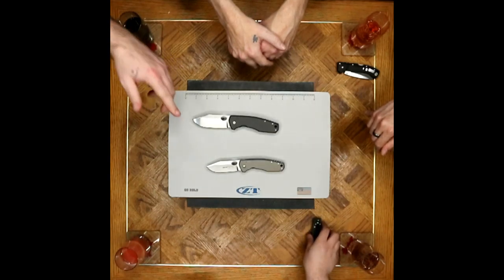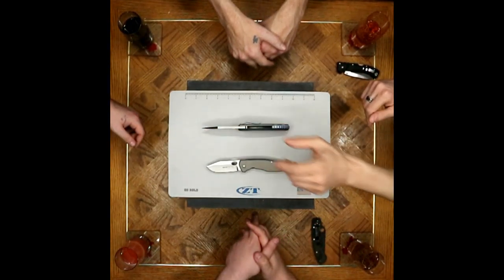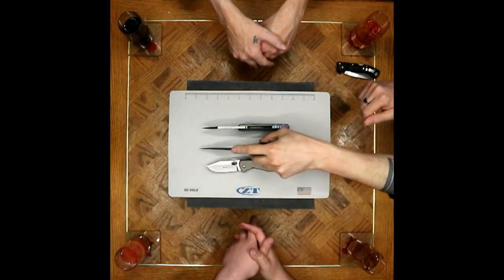Awesome piercing tip on these things. With a knife as thick as it is, sometimes it's hard to get something with just a really definitive piercing tip — like your wrench-made fact is a perfect example of that. Or even your military.